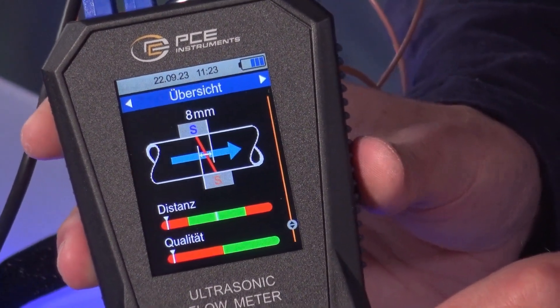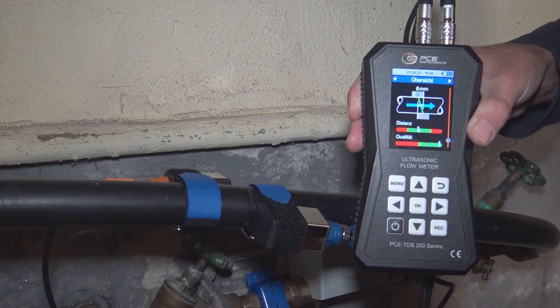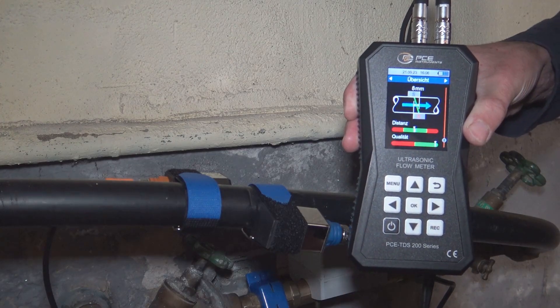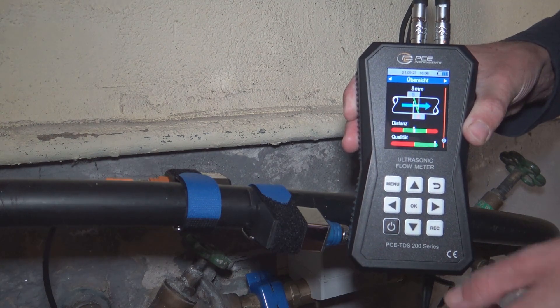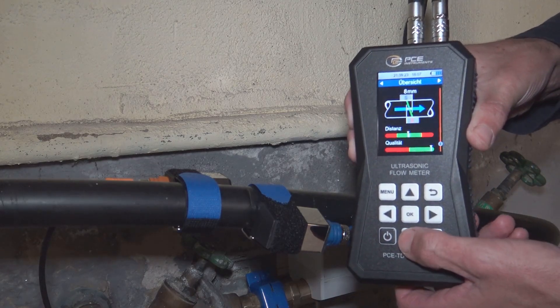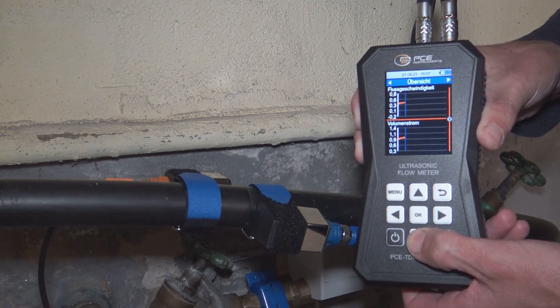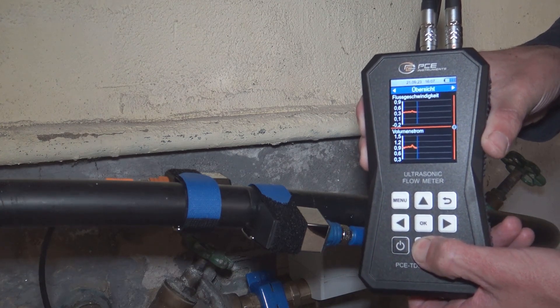We also see a display down here. As we can only do a dry run in the studio, I went down into the cellar and attached the sensors to a real water pipe. We can see that the quality display moves well into the green range, and also that the distance display is within the green range. And if you switch through the menus and let water flow through the pipe, we can also see that measurements are being recorded here.